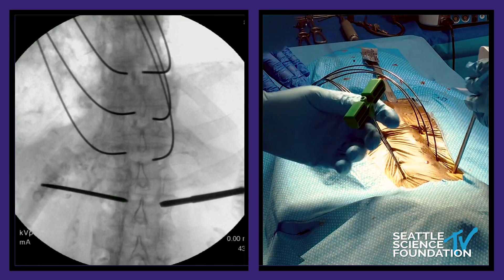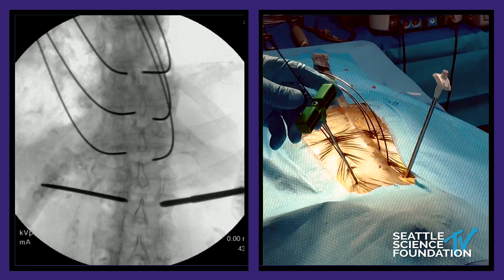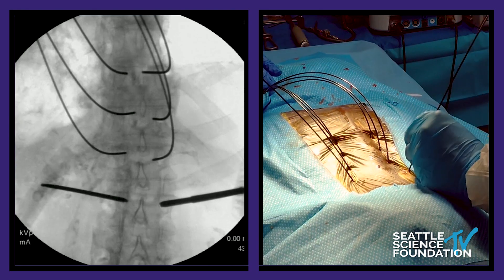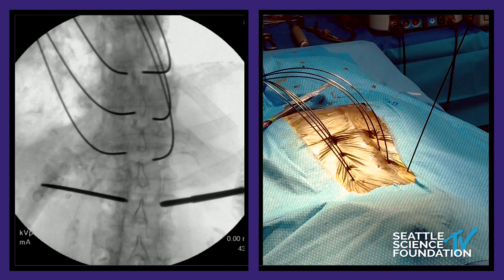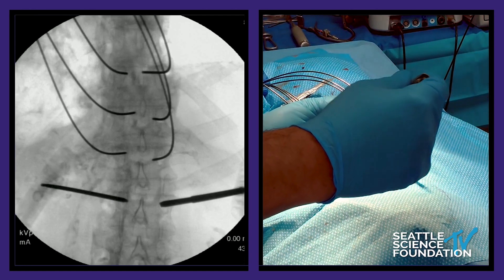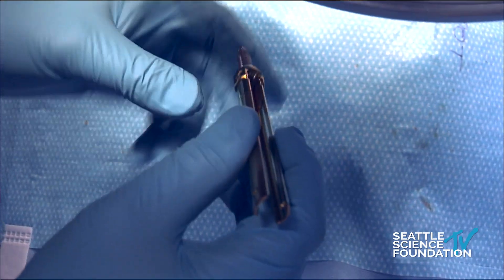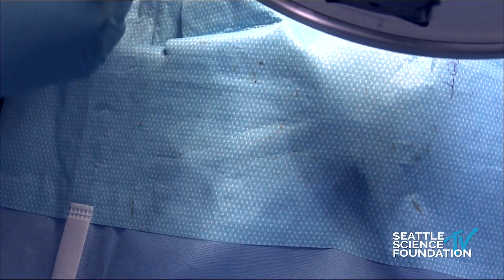We're going to show you quickly how you can put a four-level construct together. This system is very nice in that it's got reduction tabs on there — this is made by the very nice company called SpineArt. These reduction tabs allow you to put them in, and then you're able to put your rod in, put the set screw in, and then pop them off later.